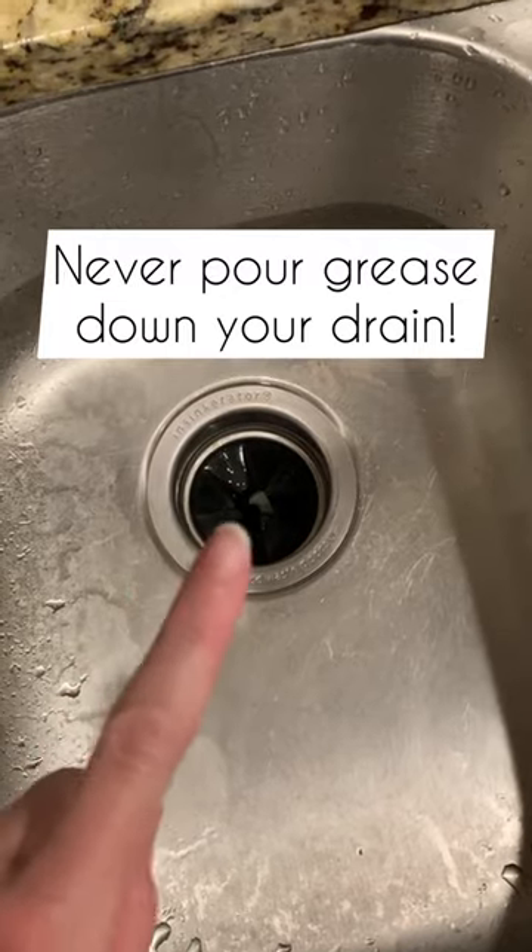Never pour hot cooking grease down your sink drain. Instead, do this: take a sheet of tinfoil and fit it into your drain. Pour the grease in the foil and wait for it to cool.